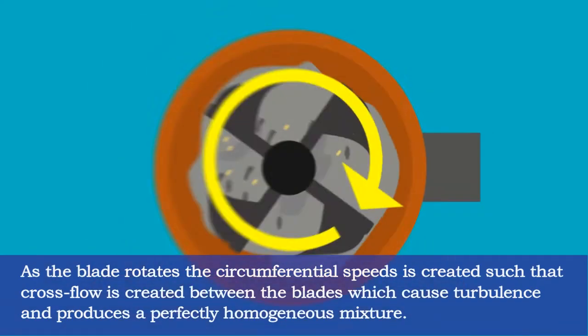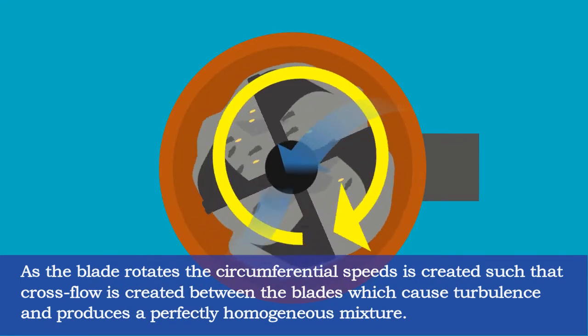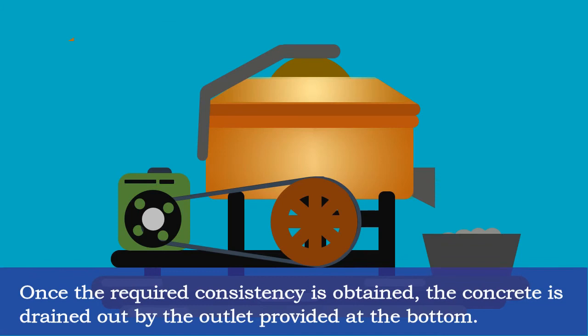As the blade rotates, a circumferential speed is created such that cross flow is produced between the blades, which causes turbulence and produces a perfectly homogeneous mixture. Once the required mixture is obtained, the concrete is drained out by the outlet provided at the bottom.